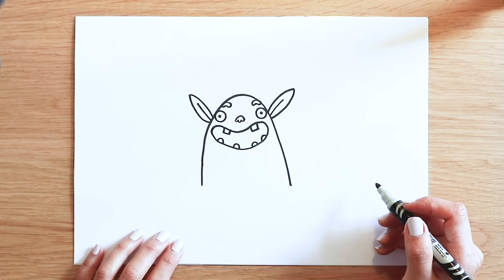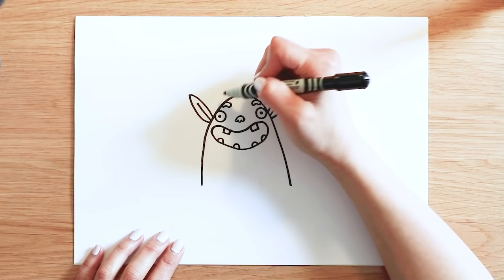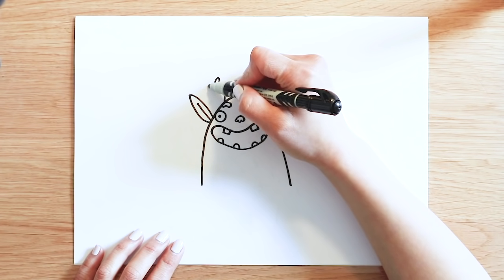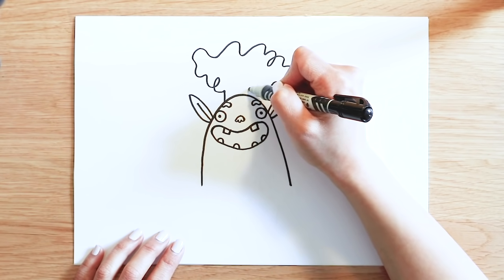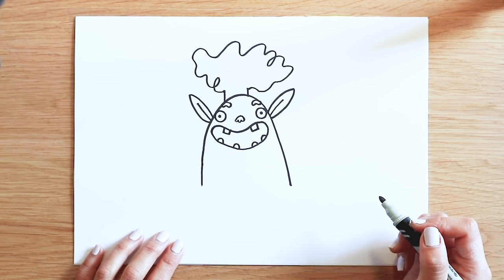Trevor's got really lovely curly hair. I'll say just let your pen go wild. I'll start from here, going upwards and loop around, going up and down. We've made a funky hair for Trevor.